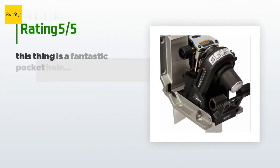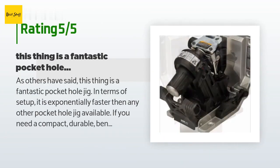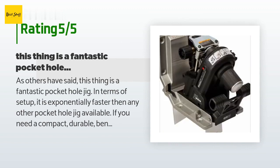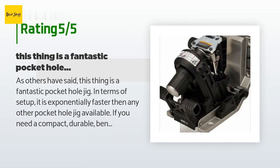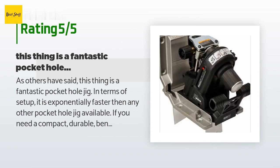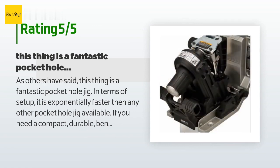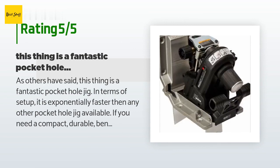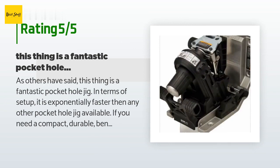This product has an average of 3.5 stars from more than 166 customer reviews. A customer said: 'This thing is a fantastic pocket hole jig — in terms of setup, it is exponentially faster than any other pocket hole jig available. If you need a compact, durable, bench-mountable jig and are considering a Kreg K4 or K5, I would advise you to get this. I mounted a plywood back and a couple of 6-inch extensions to the jig and clamped it in a jaw stand — it was able to support 36x40 cabinet sides so I could drill pockets on three sides.'